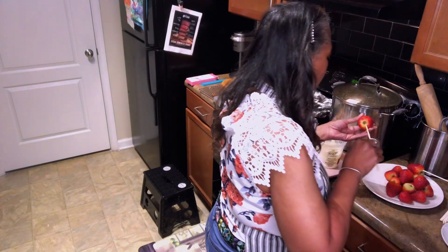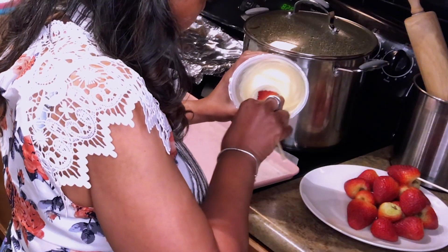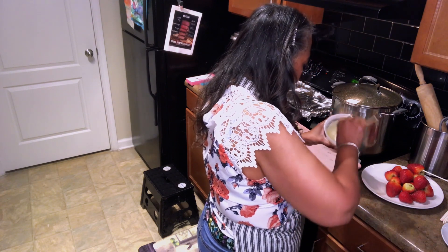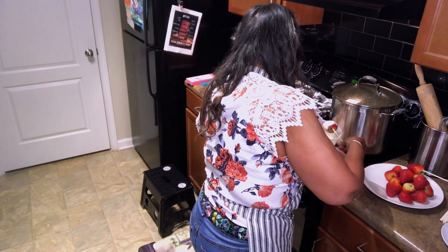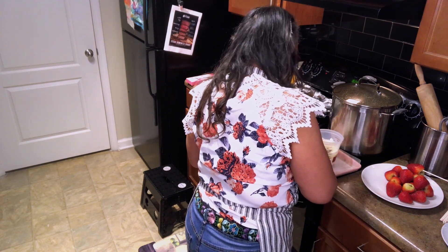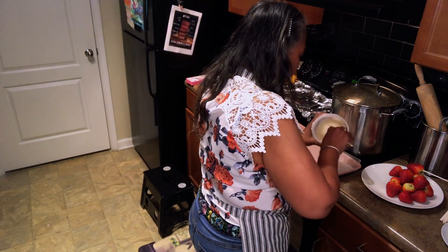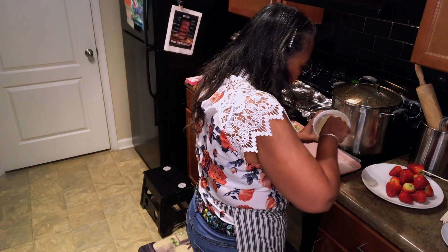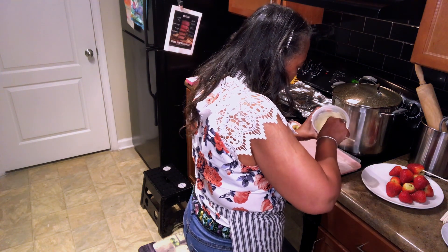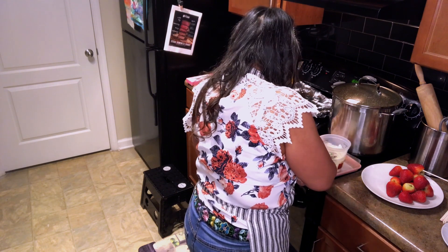Now we're going to do some more, and I'm probably going to put nuts on these. I try to move a little fast because you don't want the chocolate to set up on you — it's harder to work with once it does.